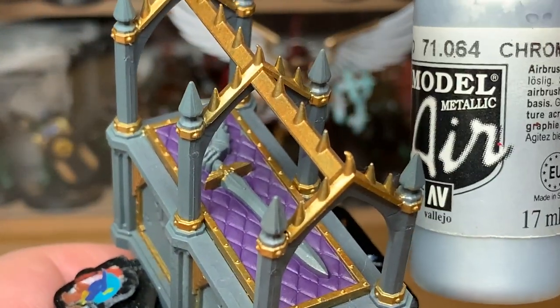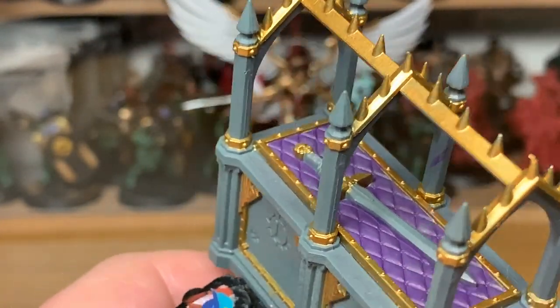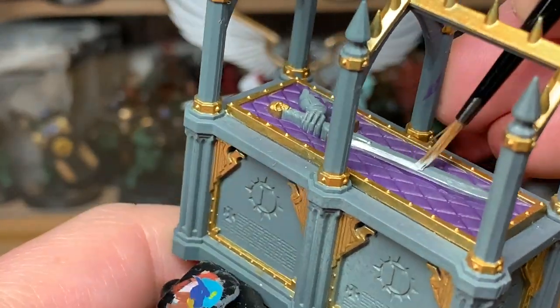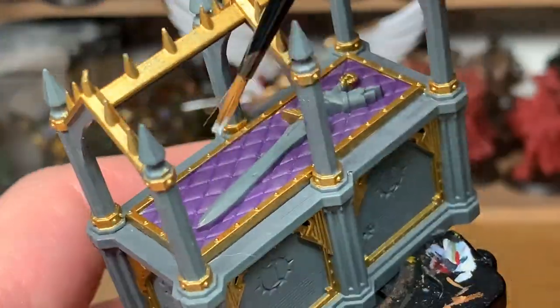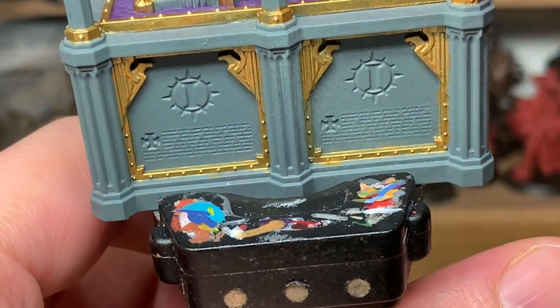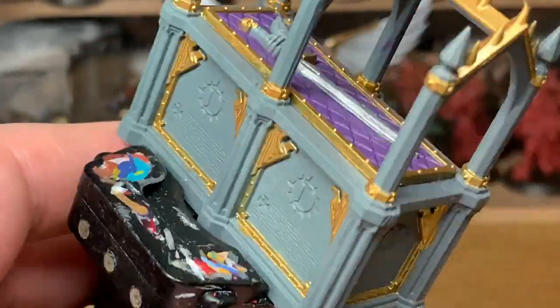Now I'm going to use a little bit of Vallejo Modeler Chrome — I'm going to use this on the blade of the sword. It's a very limited palette to paint this, very quick and easy paint job, but it does get it looking really, really nice.